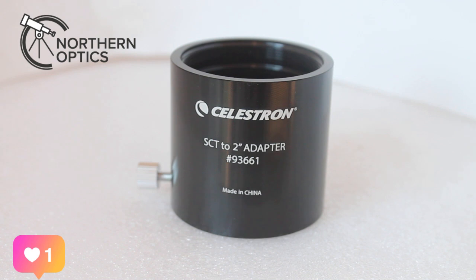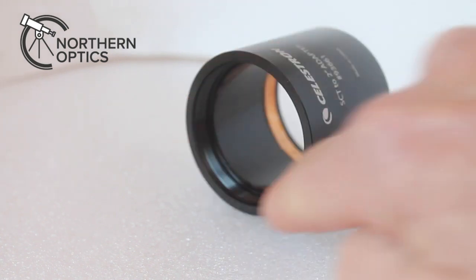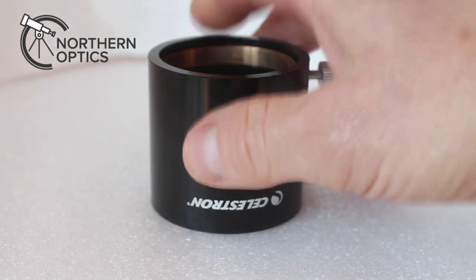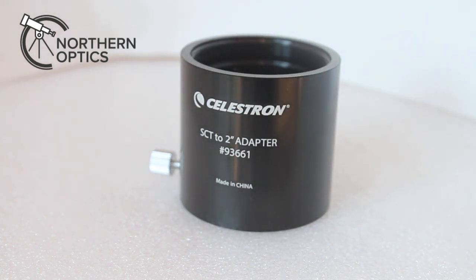So today we have the Celestron SCT — which stands for Schmidt-Cassegrain Telescope — to 2-inch adapter, model number 93661. What scopes would you use this on? Well, turn it around: there you have the same thread as you would have on the visual back of a standard Celestron Schmidt-Cassegrain Telescope, like the Nexstar series — for example the Nexstar 8. But it will also fit similar Meade telescopes, and some of the latest Maksutov telescopes as well — so please check before you buy.